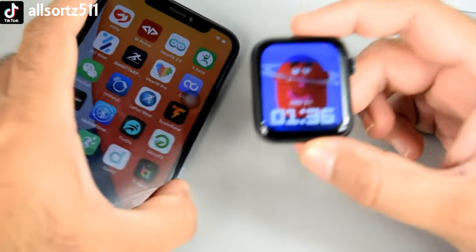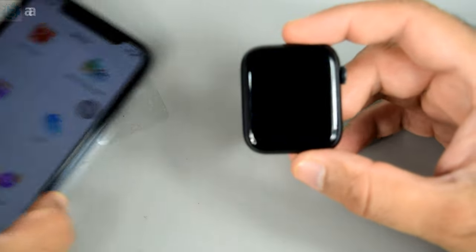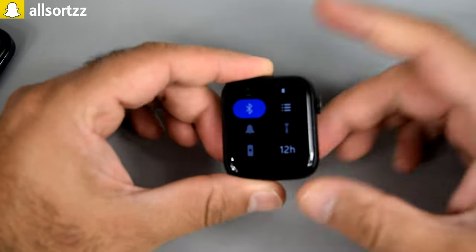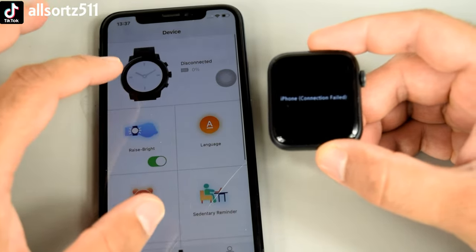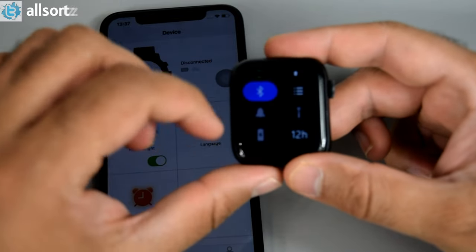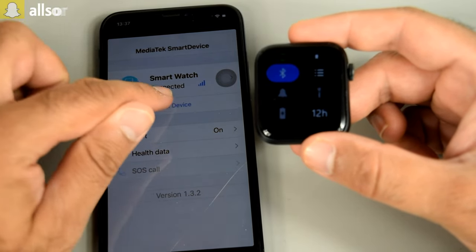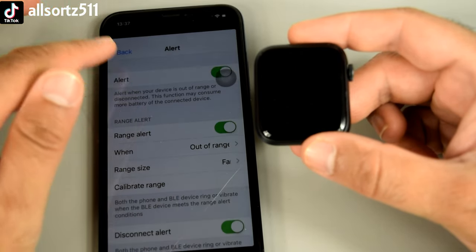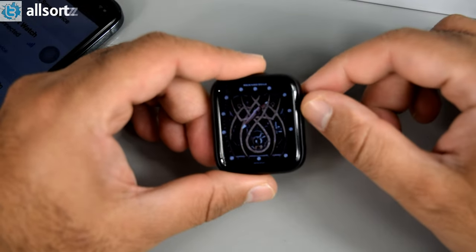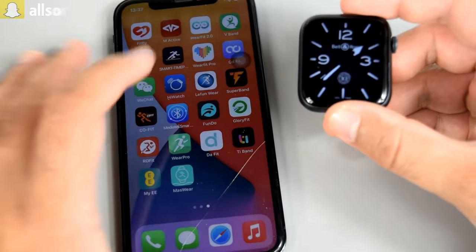Other than the connection issue, on Fit Fly you can only change watch faces, find device, set goals, sleep settings, and a few other things. I don't know if I need to update the watch, but it's showing connected in one app and failed in another. That's what you get with fake smartwatches. I'll try different apps and make a short video on which one actually connects if I figure it out.